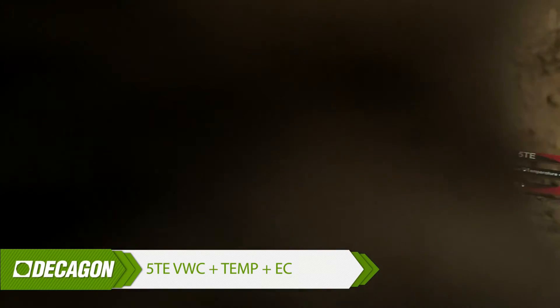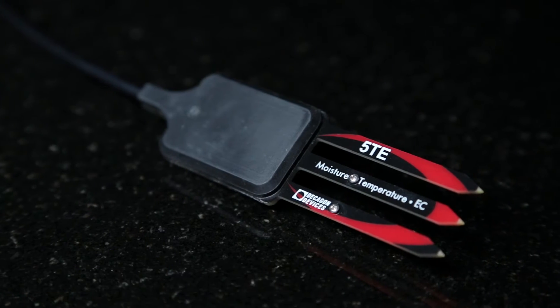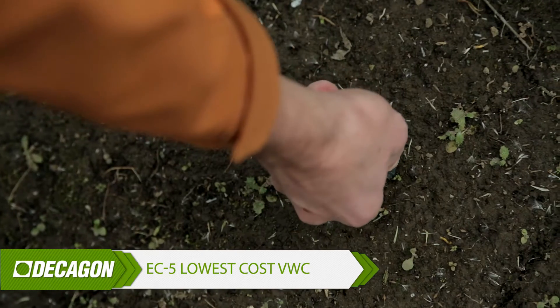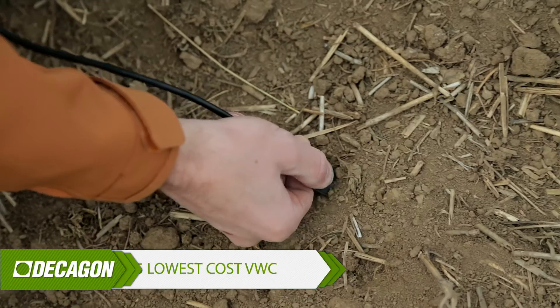If you also want to measure electrical conductivity with your water content data, go with the 5TE — it's a 5TM with EC data. If you only want soil moisture measurements, pick the EC5. It's easy to install, inexpensive, and reliable, so it's perfect for those big projects where you need sensors in quantity.